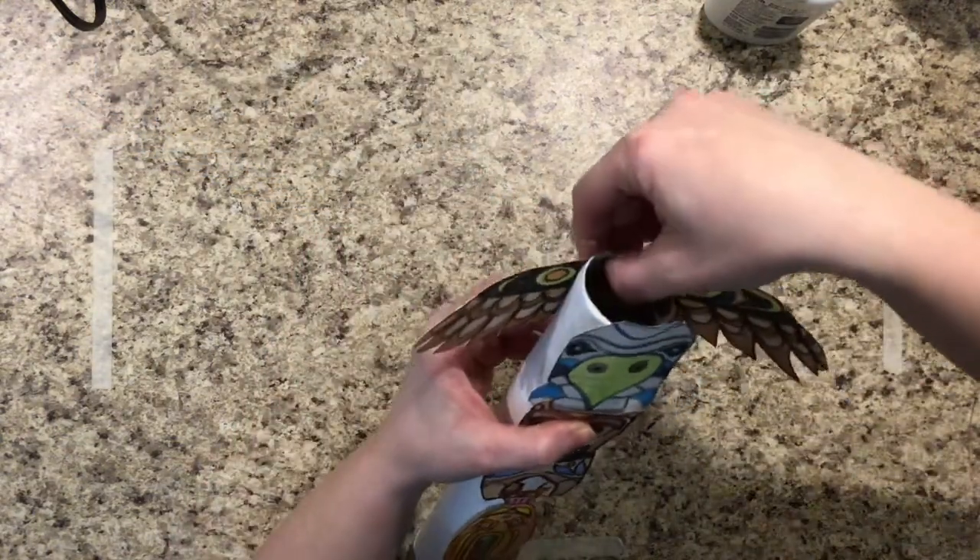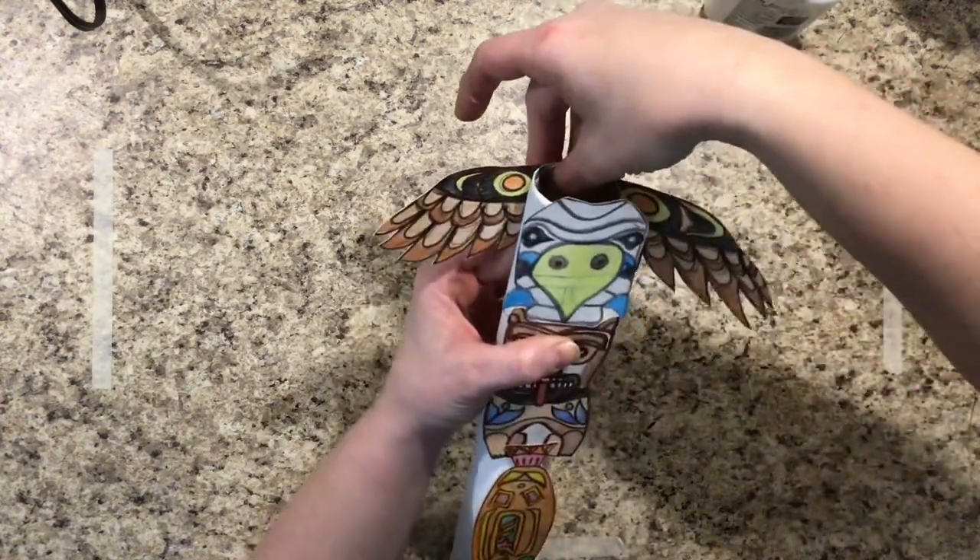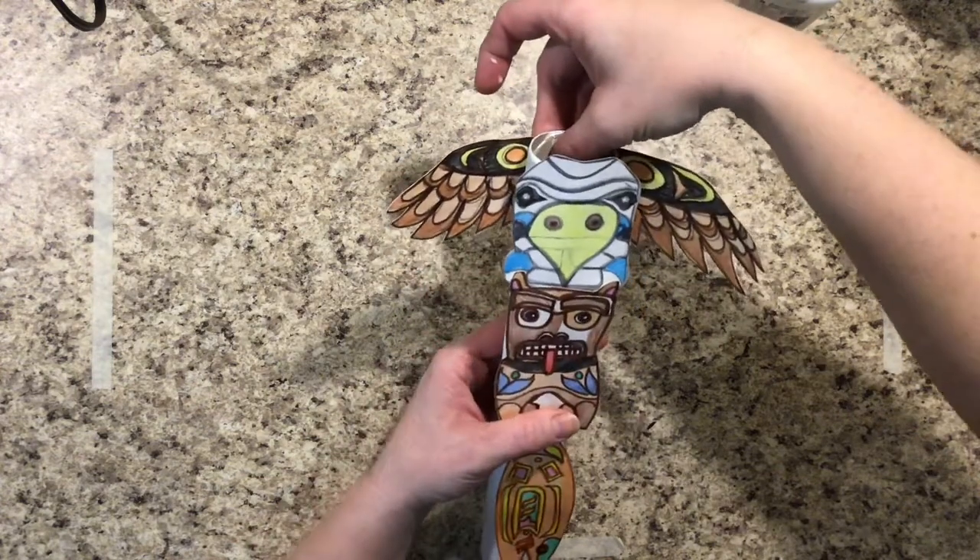Any time you put one of the animal parts on, you need to hold it for 30 seconds, and you can count to 30 in your head.